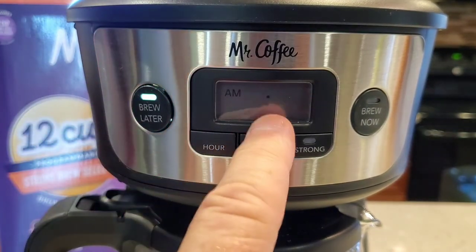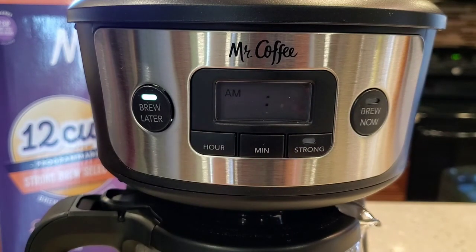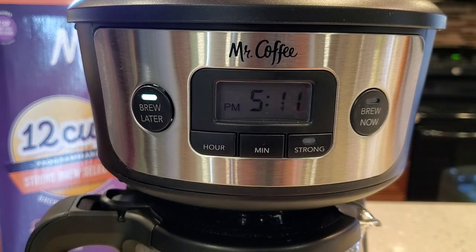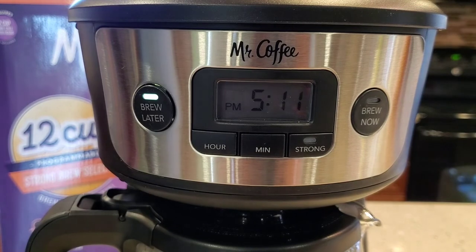Just hit the button one time — that's the time you want it to start, and you don't have to do anything else. The brew later button light stays on, and that's how you know. So when you go to bed at night, make sure that light's on and this coffee pot will start in the morning.